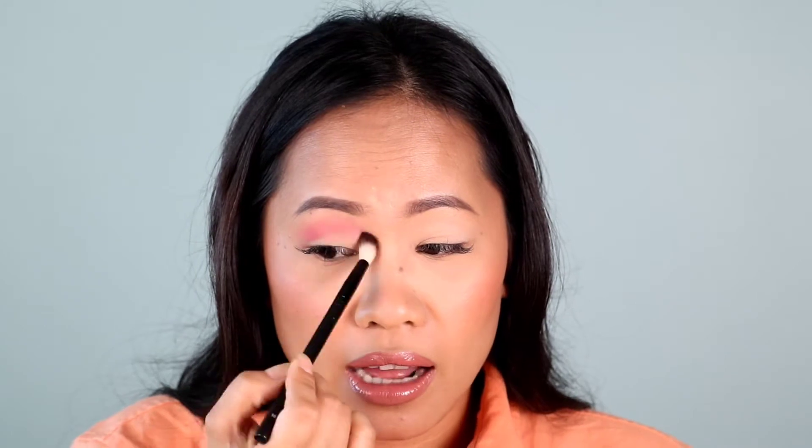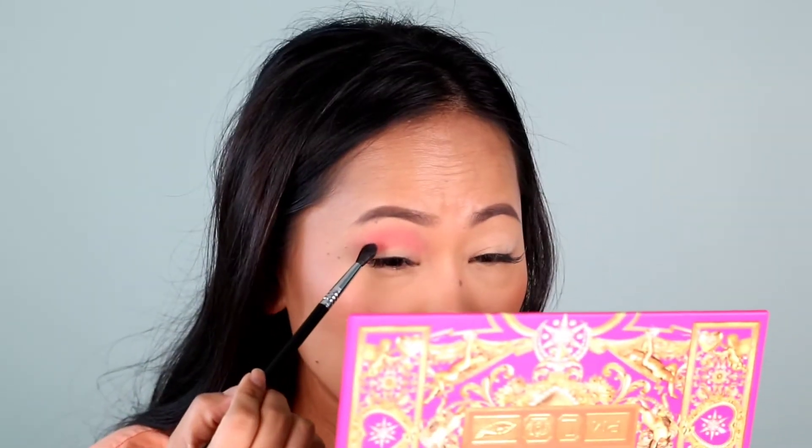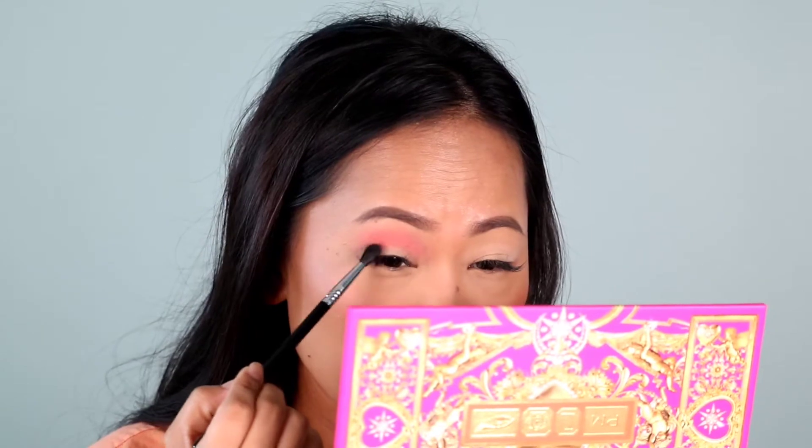It's a very nice shade so far and it's not getting patchy. I think the prepping of the eyes helps a lot. Now I'm excited for the blue ones — I'm going to use a different brush for that. This one is from Sigma, number E33. I'm going to dip into this dark blue right here on the very top.